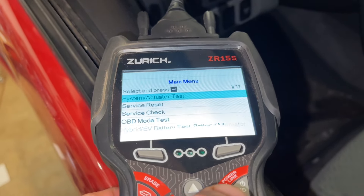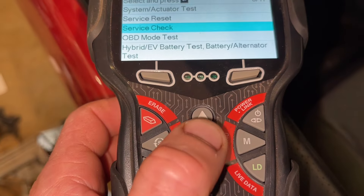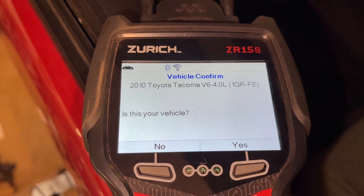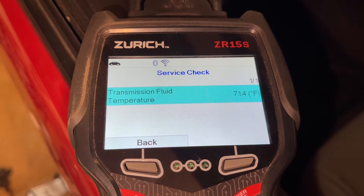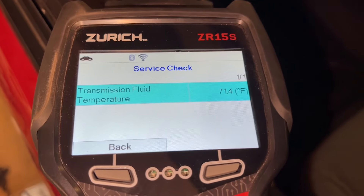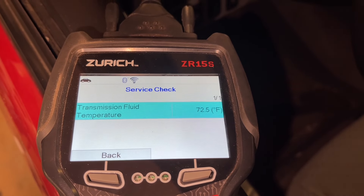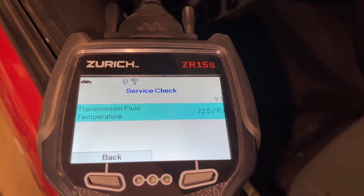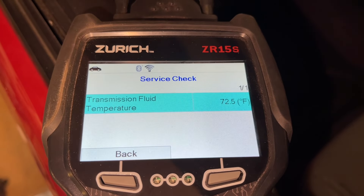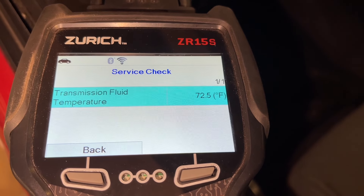I'll put a link in the description for this scanner — it's from Harbor Freight. We go to the menu button, scroll down to service check, and hit enter. It's asking if this 2010 Toyota Tacoma is our vehicle — we say yes. It links up and here we have transmission temperature. Right now it is 71.4°F. Our target is 115 to 130 Fahrenheit, or 46 to 56 Celsius. We're going to let this warm up until it hits the bottom of the threshold at 115°F, then go back under and pull out that fill level plug to set the level.